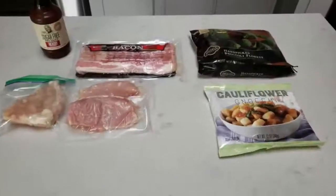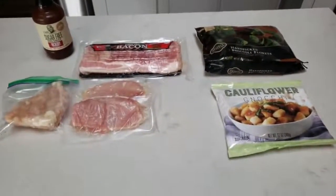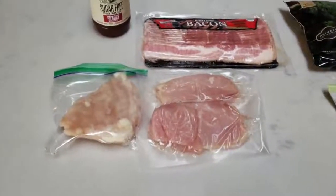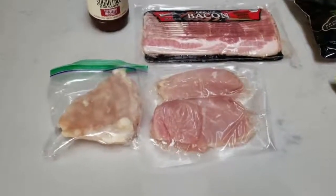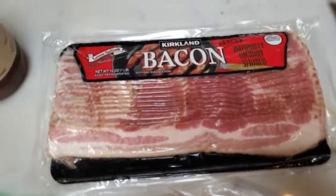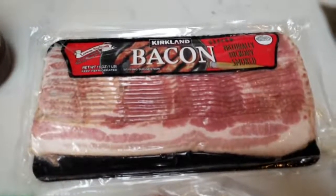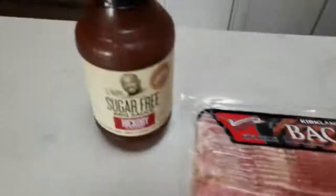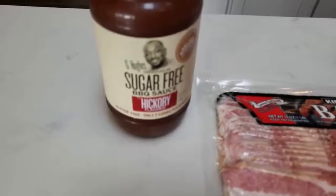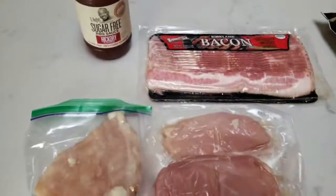For tonight's second air fryer dinner, I am really excited — it is going to be super easy to put together but absolutely delicious. I'm going to be making bacon wrapped chicken pieces cooked in our air fryer. You're going to need some chicken breast and some bacon — regular or turkey, whatever you prefer. I'm going to use Kirkland regular bacon, which is one smart point per slice, and I'm going to dip mine in G Hughes sugar-free barbecue sauce in hickory. I love this barbecue sauce.